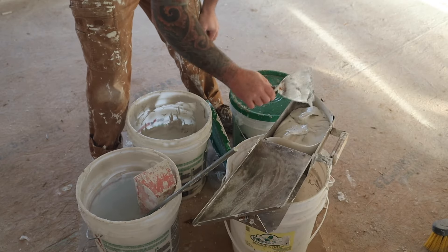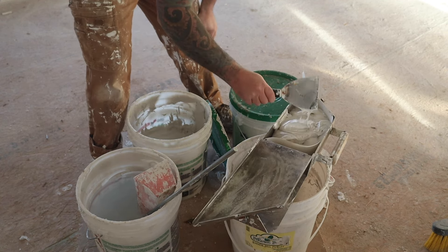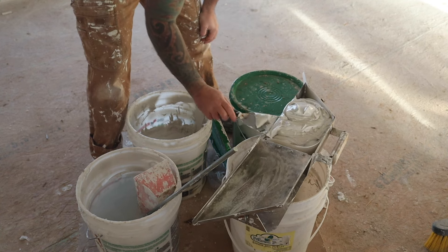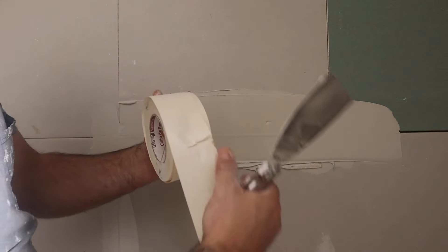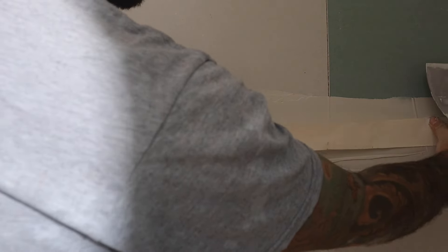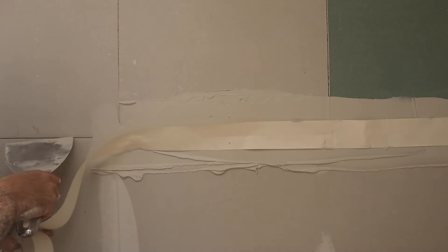I used a tape machine or handheld tape dispenser for the whole house, but you don't need one. You can do tape by hand, and this is how. You just put some mud on there, then get your roll of tape and stick the tape on — try to get it right over the seam of the sheetrock.